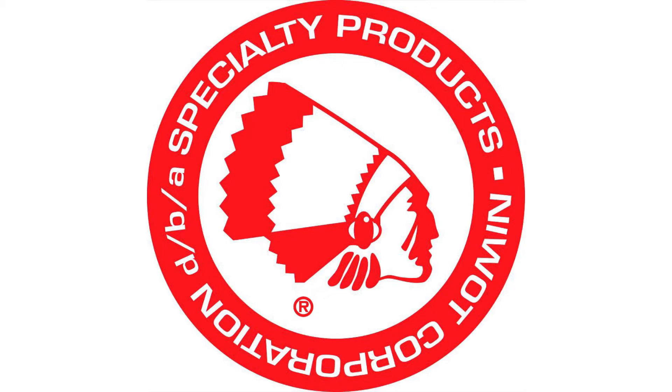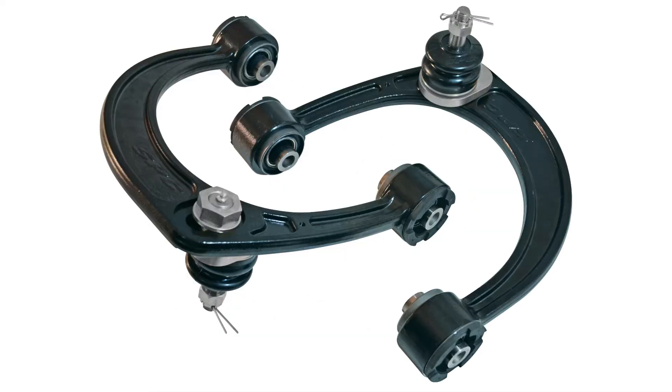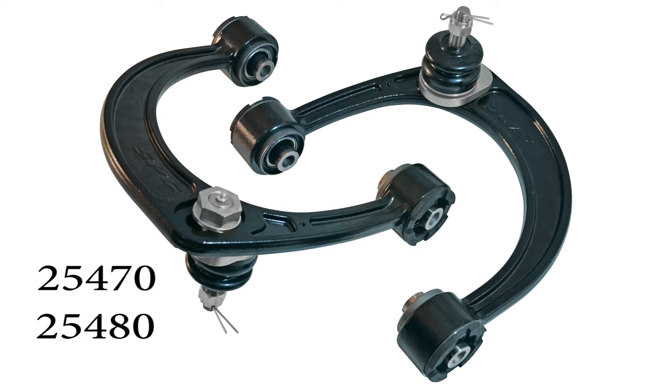Welcome to the installation video for the Specialty Products Toyota Tacoma adjustable upper control arms. This includes part numbers 25470 and 25480. Always follow proper safety precautions associated with all the equipment used in this video. Read the installation instructions thoroughly.